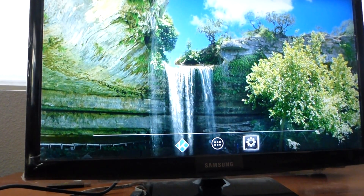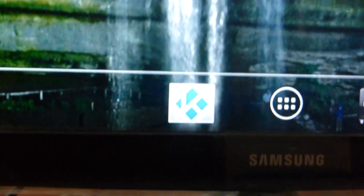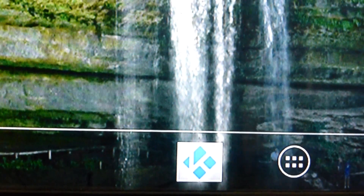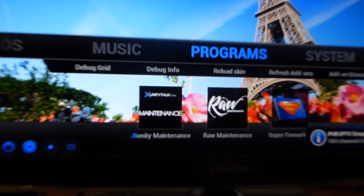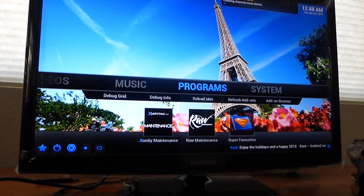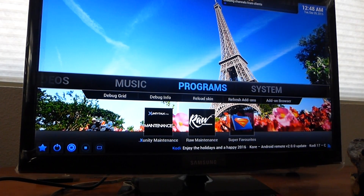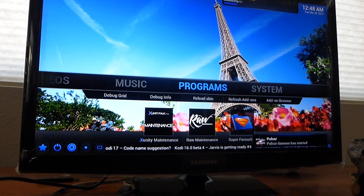Everything that you're going to be using is in the blue K. Guide your remote to the blue K and press OK. This is the first page you're going to get. When you first turn on the box, give it about 10 to 20 seconds to boot up, and whenever you hear that Pulsar Demon has started, the box is ready.